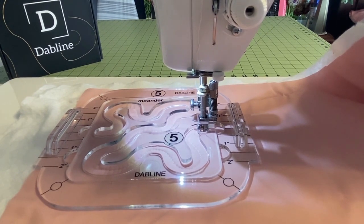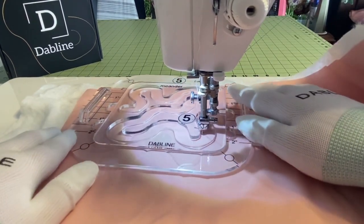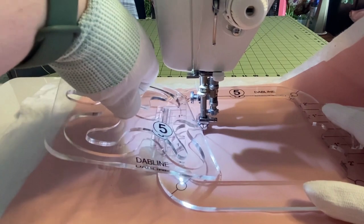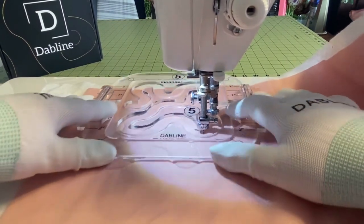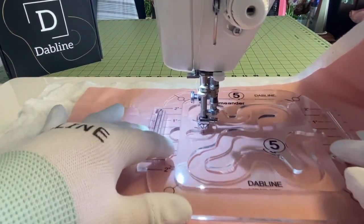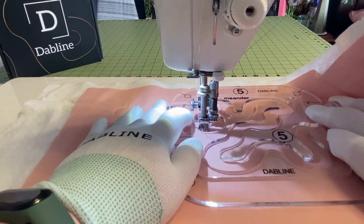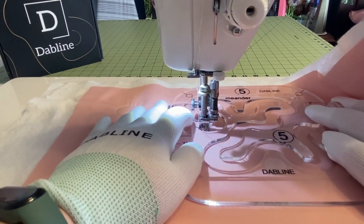Now I'm going to show you how to move the template over so we can continue the meander across the little quilt. We're going to lift our foot up, remove it, and move it over — we need to snake it through, move it backward until we're at the starting point. Put our foot back down, and now we're at the starting point, ready to do another round across the template. Remember to keep it nice and slow — you don't want to be herky-jerky, and you want to follow those curves nice and smoothly.